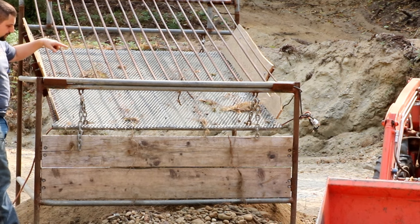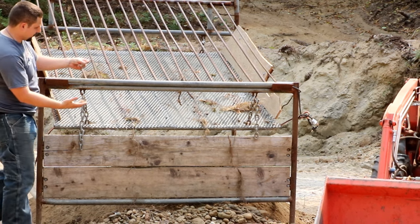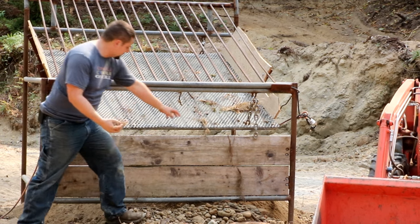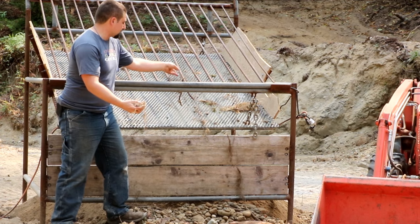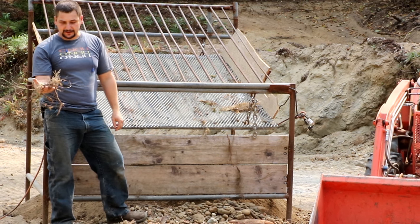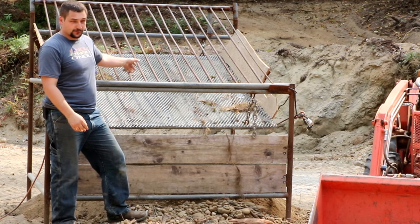Even with what I was running through here, you still see some of this organic stuff starting to build up, and after about half an hour of running, this builds up so much that I have to stop and actually rake off the screener deck because it stops the dirt from falling through.